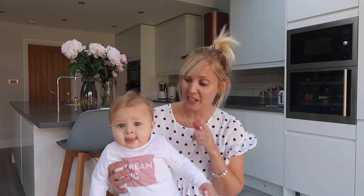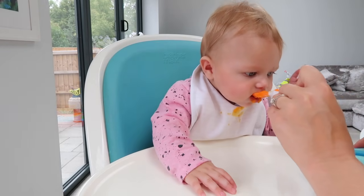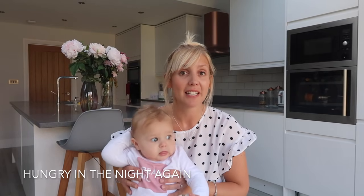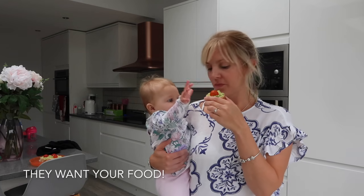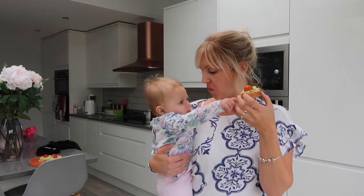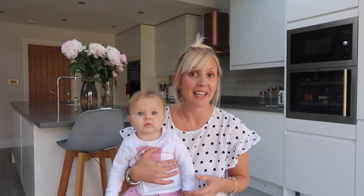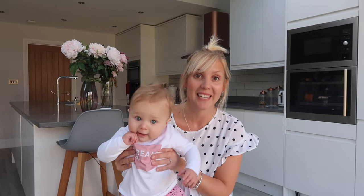A few ways to know if they're ready: one is that they can hold their head up themselves, so you can sit them in a high chair and feed them. You might also find that once you've dropped your night feed and your baby's sleeping through, they suddenly start waking in the night hungry again — that's normally a sign they're ready. But the biggest one is that they're just interested in everything that you eat — reaching out, grabbing, putting things to their mouth. I remember Olivia just sucking her lips looking at food, and I knew she was ready. So we started weaning at five and a half months because that's just when Olivia was ready.